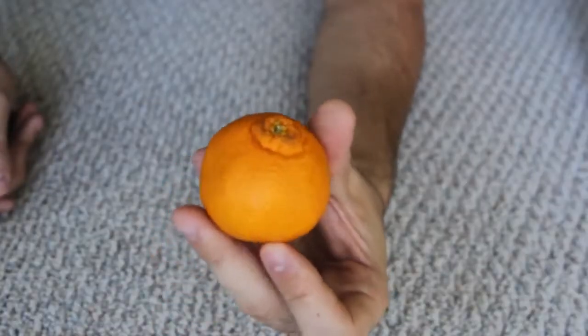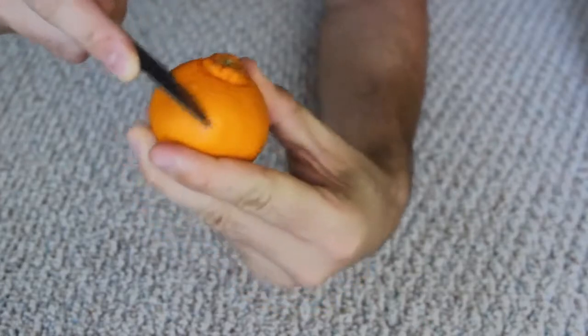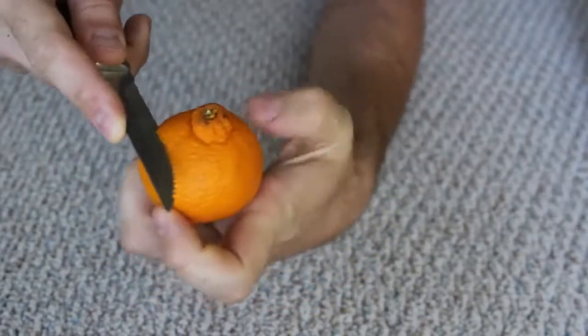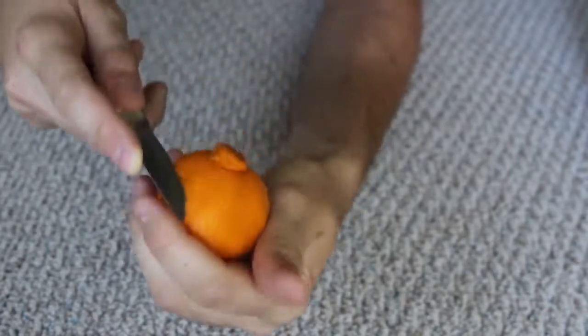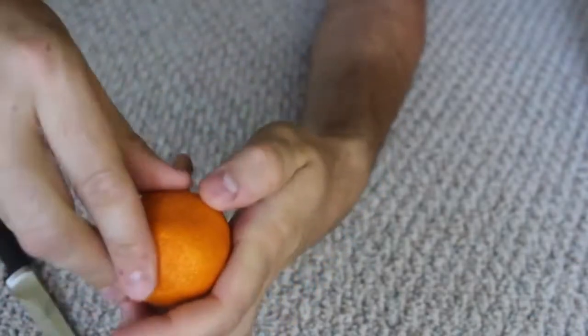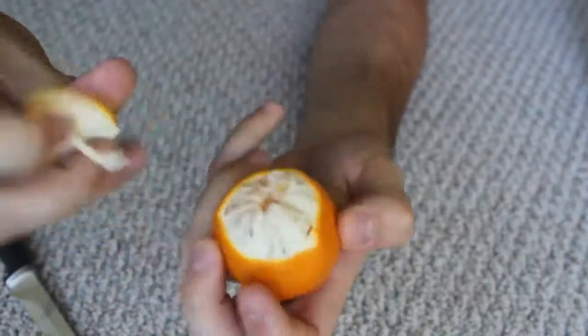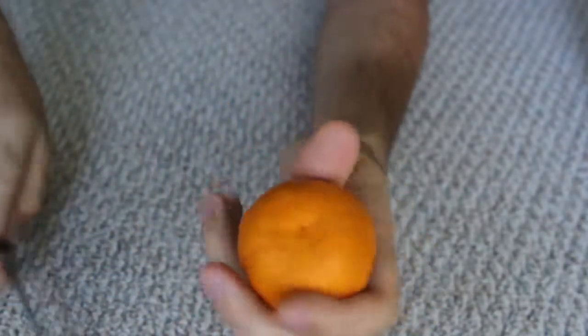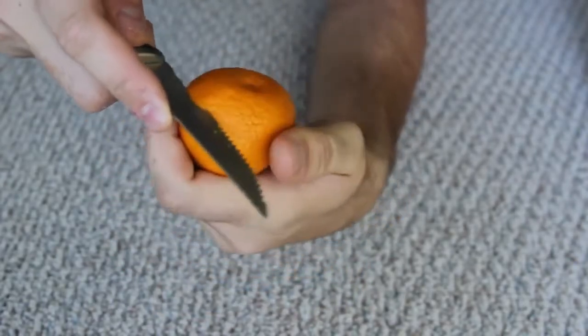I think this is the best way to peel clementines. So you got your clementine, and what you want to do is cut it right here — not all the way, just the peel. Then what we're gonna do is pull it off from here, and on the bottom like that — not all the way, just the peel.